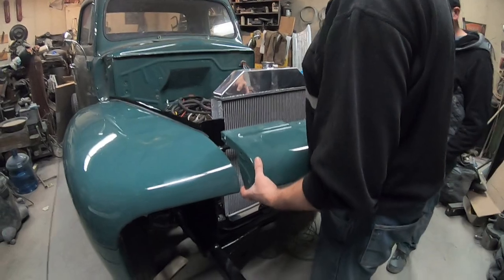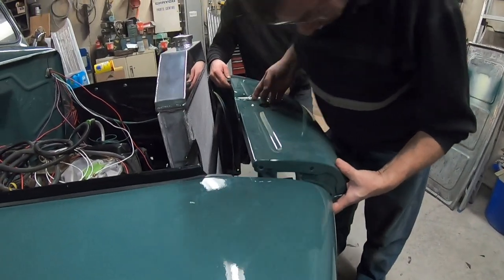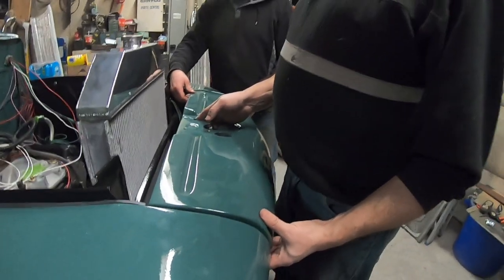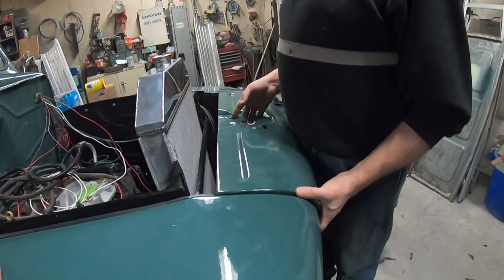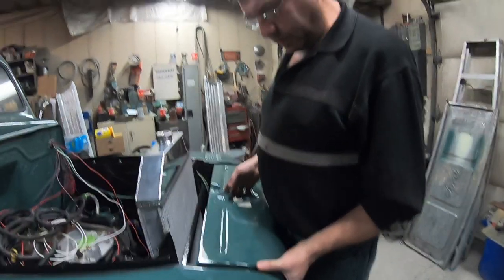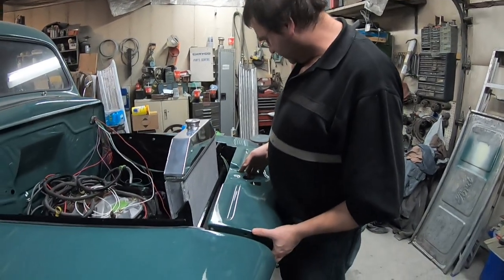Now we're getting ready to put this little fender extension gem in. I don't want to be the one that scratches it. We figure out the fitment — it doesn't go on the other side of that panel because it doesn't have a slit in the back. We're off by a mile, so we loosen the fenders slightly to adjust. We've got two people holding it, so no need to tape anything.